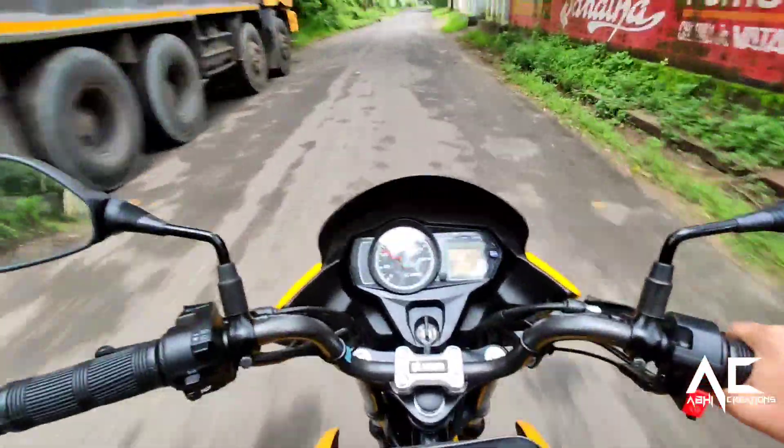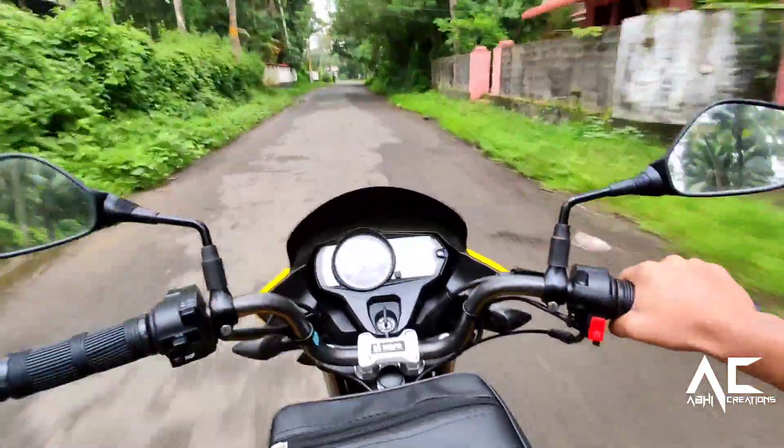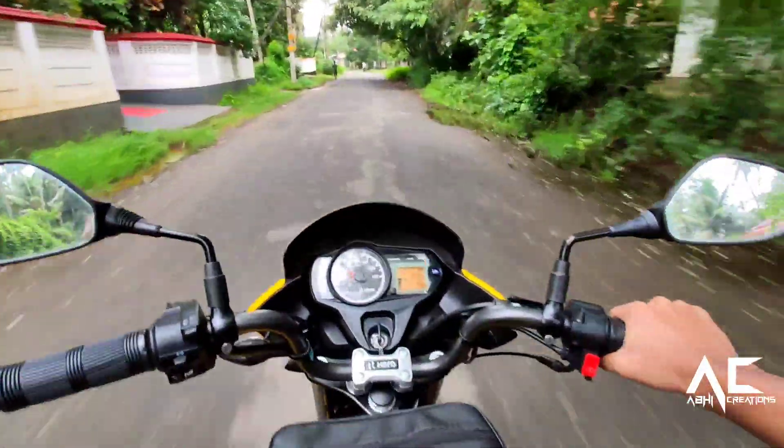What's going on guys, welcome to Epic Creation. It's a review of the all-new Passion Bro BS6 edition — let's start the review.